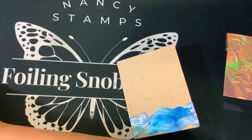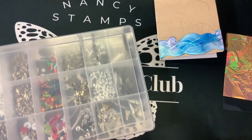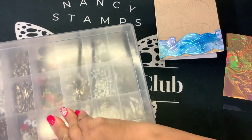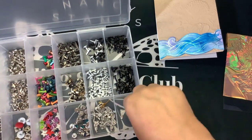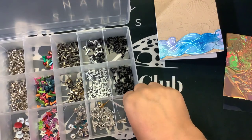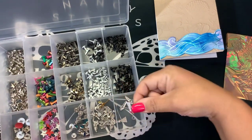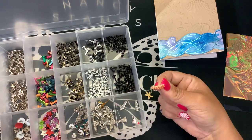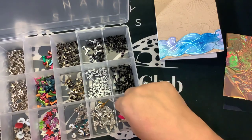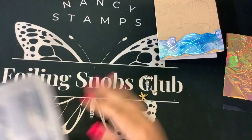I was thinking, how am I going to attach these things? So many lifetimes ago I started off in scrapbooking and I bought all of these brads — I remembered that I had them. Here's one that's a starfish, here's one that's a seashell, another seashell, and those two are lighthouses. I think what we'll do is use these seashell brads to connect these to my card.